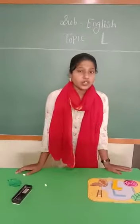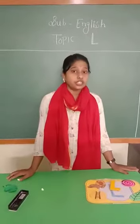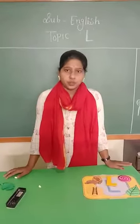Good morning students. How are you all? I know you all are doing well, fit and fine at your home.